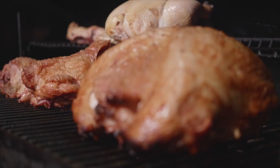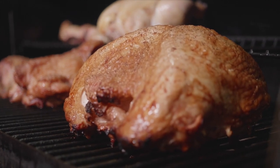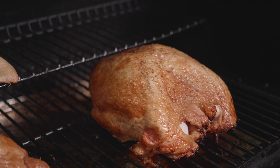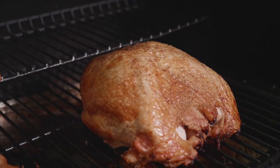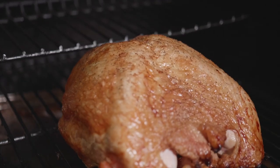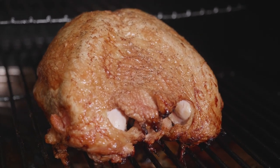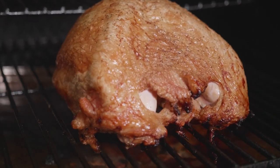We're at about two and a half hours on this bird and we just temped it — it's coming in at about 160 degrees. We're gonna go ahead and pull this right now because we know we're gonna get at least five degrees of carryover temp on this turkey. But it's pretty much that simple. Hope some of the pointers today helped, and happy smoking.